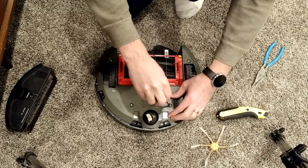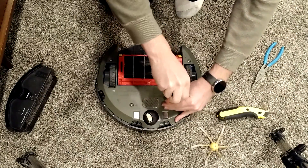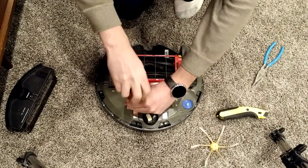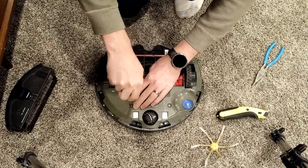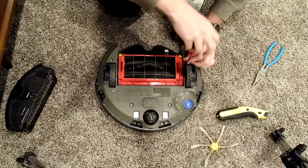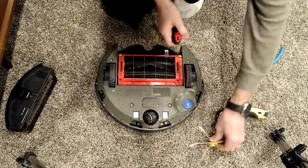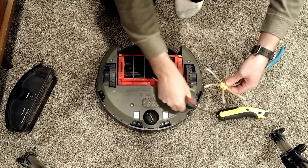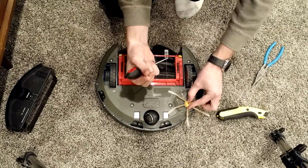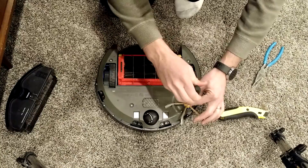Stagger the screw placement. You could use an electric power drill to put these in, but the casings are just plastic, so if you have a drill that's too powerful you'll probably strip it, especially with this one — it's super cheapy plastic. It's just a super short little screw that goes in the middle.